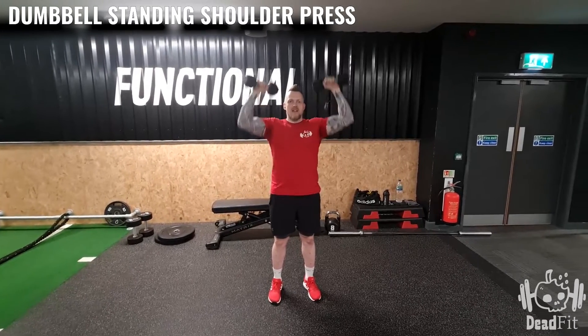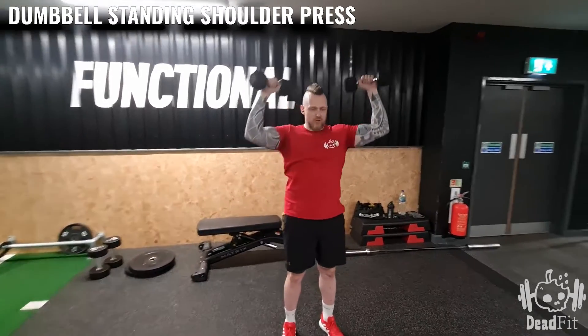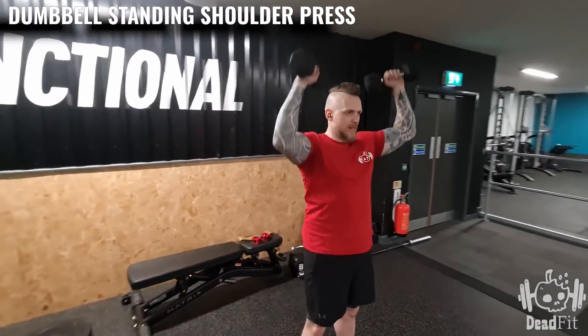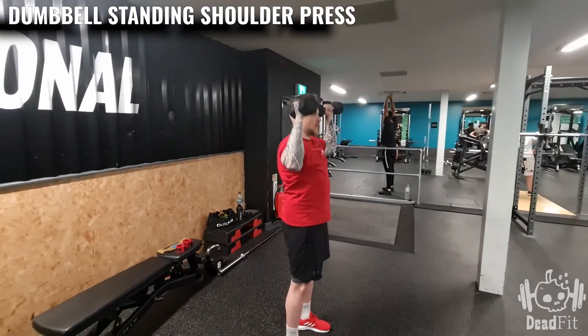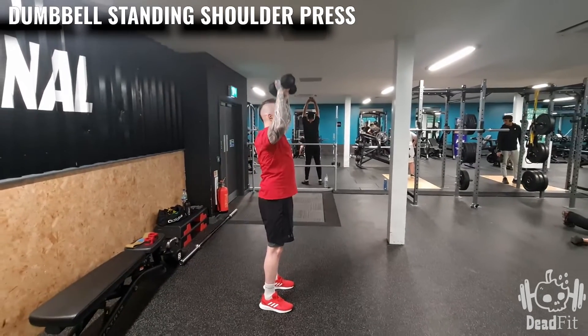So from here, start there, up, slowly down, nice and controlled. Keeping a nice tight core, not leaning back too much, but the dumbbell should be going over our head.